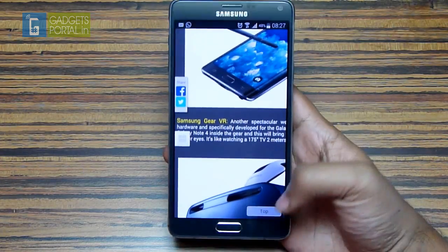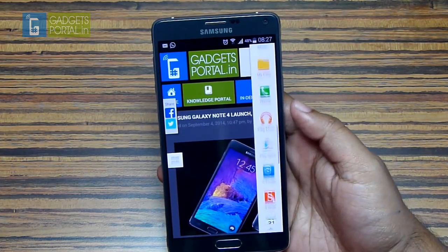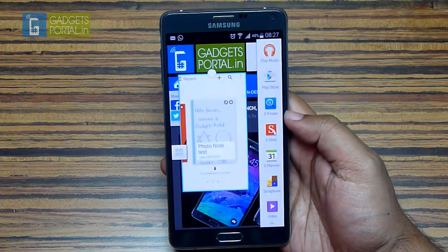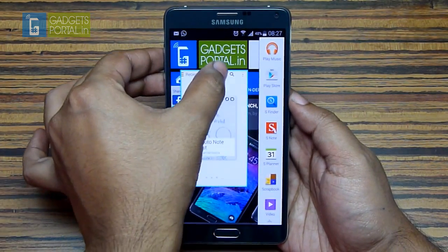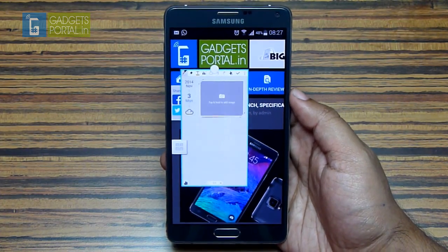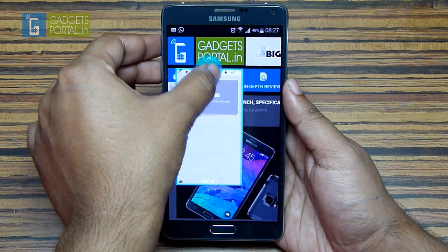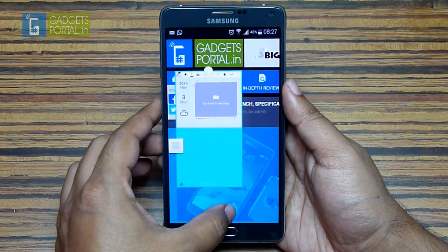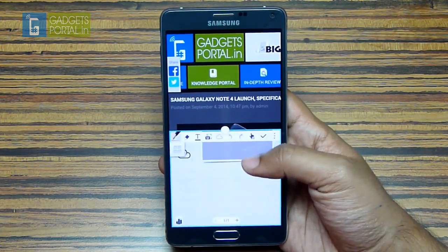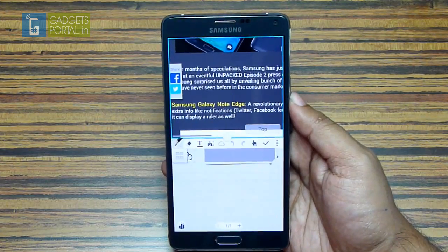When an application is already open and you want to launch another without closing it, just tap on the apps on the multi-window bar. You can launch the calculator, check messages, or take notes with S-Note. The most interesting part is you can tap and hold and swipe to the bottom to instantly get the split view, which is the multi-window. I'll talk about the multi-window feature later, so let's move on.